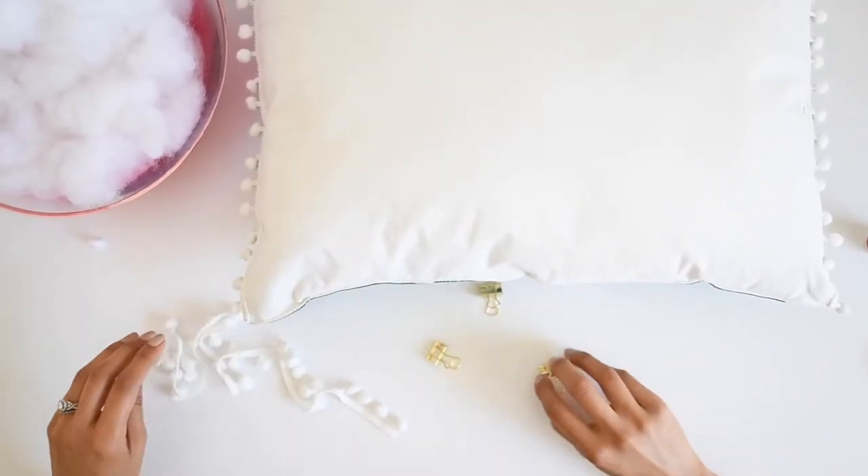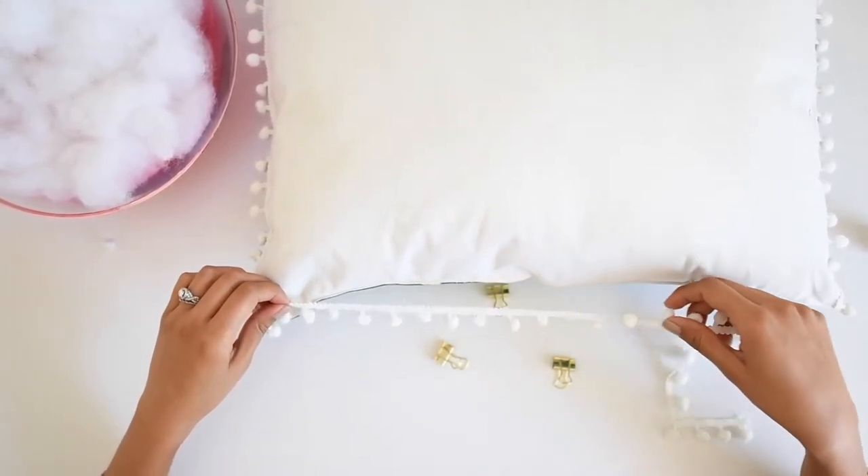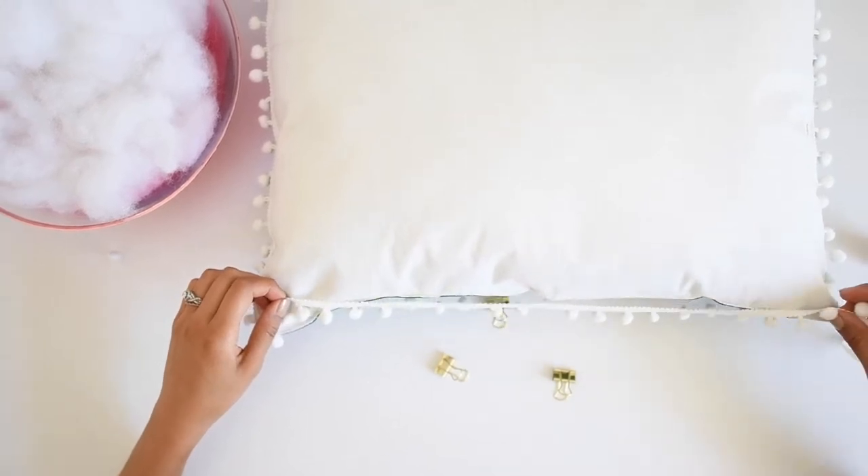Once you take the binder clips off it should be sealed shut. The last step is putting the pom-pom trim on that final side that you just closed up — and this is the finished product!